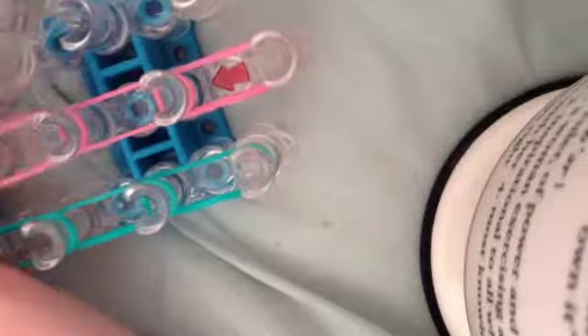Now, in the middle row, you're going to be placing a different color — in my case it's going to be pink — and you're just going to place them forward until you reach the end of your loom.